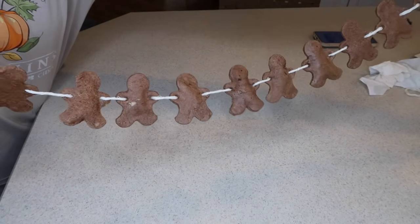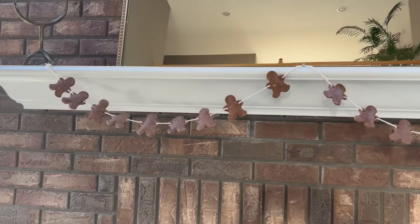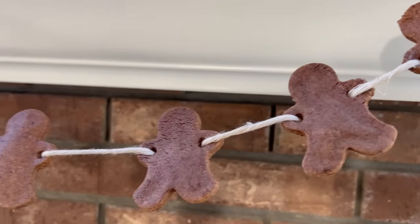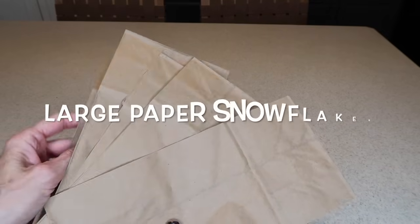Not only did my house smell like heaven when I baked these — it smelled so delicious we wanted to eat them — but I don't think they'd be very good with two cups of salt. This turned out so much better than I could have imagined and I can't wait to use this in my kitchen this Christmas.